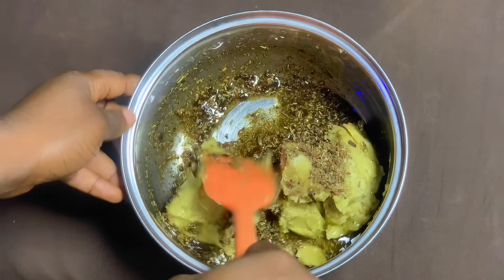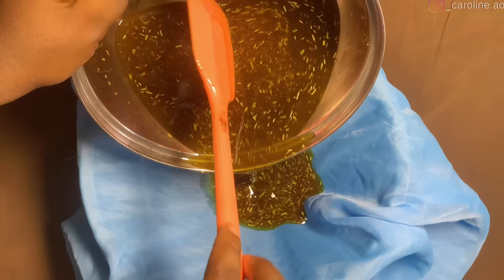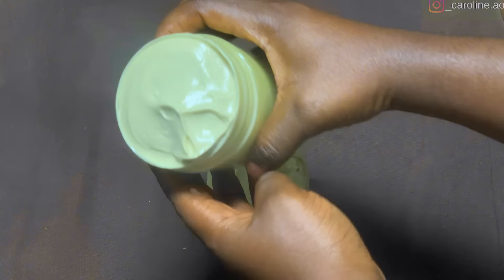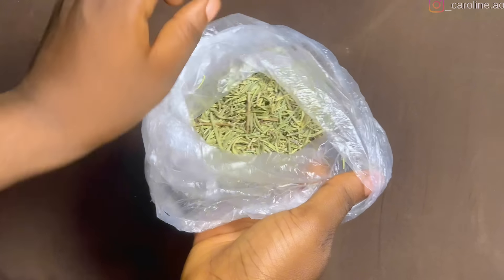For your hair to grow and stay healthy, it needs to be constantly moisturized. Let me teach you a very simple and potent Ayurvedic hair growth butter that will grow your hair massively and keep it moisturized, healthy and strong.